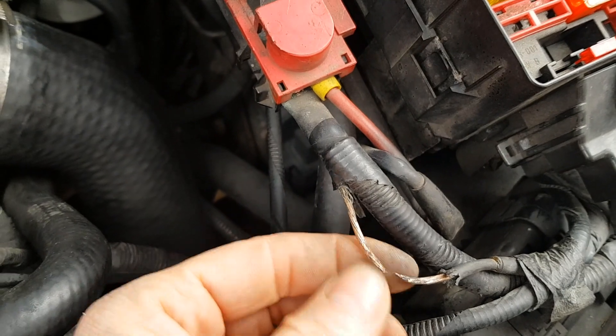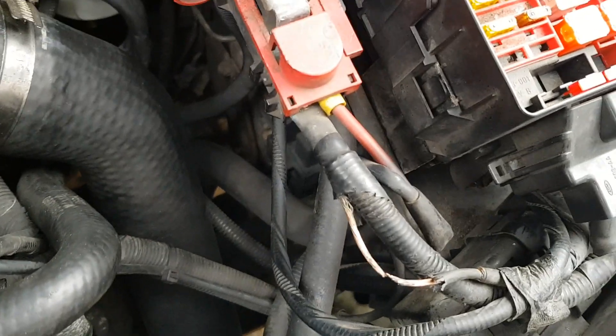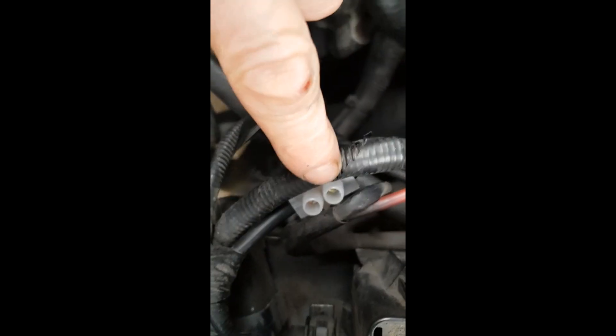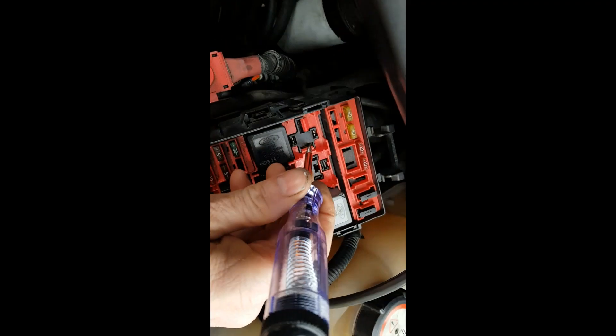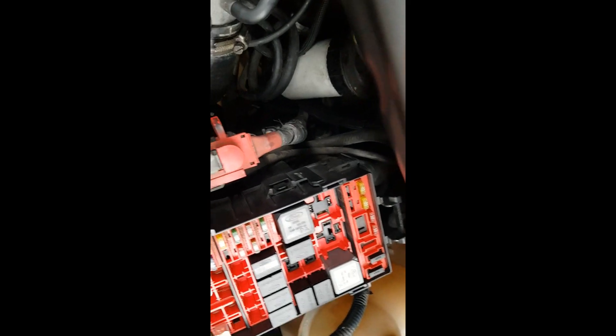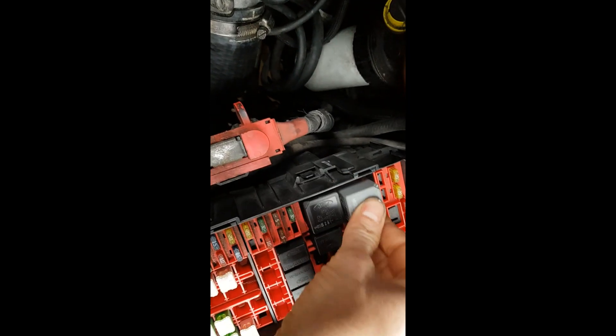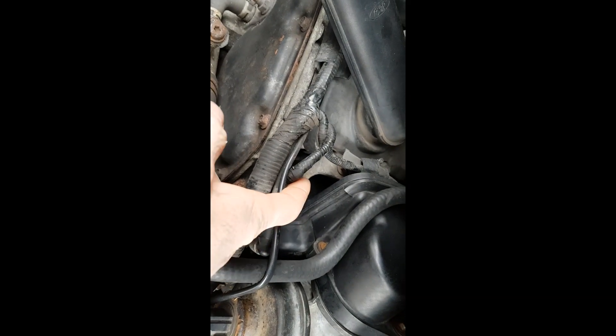So now I've just got to either put an inline fuse in here, or maybe just put a block on that for now to see if that's going to sort my glow plugs out. I've joined the fusible wire with a connector block just to create a circuit. Now when I pull the glow plug relay out and test it, before my light wasn't lighting up — I was getting 12 volts but not enough to light the test lamp. Next step is to turn the ignition on and check that I've now got power over to this point. If that's all good, the glow plugs should light up and the van should start.